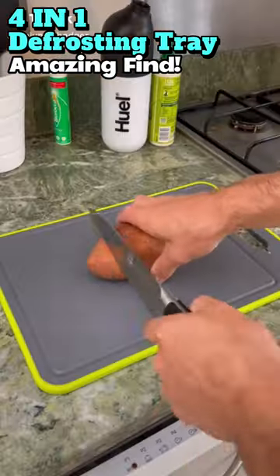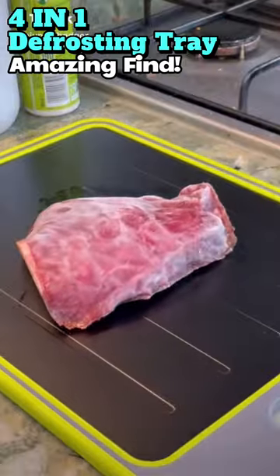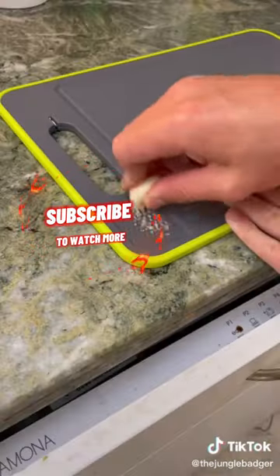This 4-in-1 defrosting cutting board is a huge time saver in the kitchen. Get one today — links in the description.